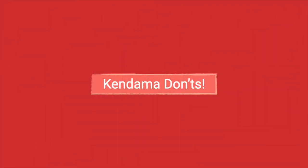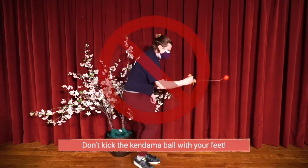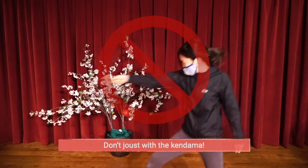Due to the Kendama's wooden nature, it can sometimes be a bit dangerous to play with. Here are some Kendama don'ts, so you and your friends can be safe while playing with it.